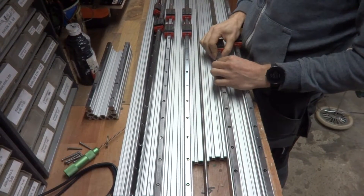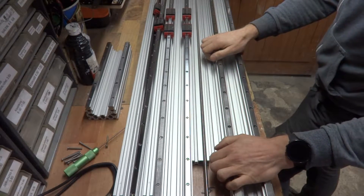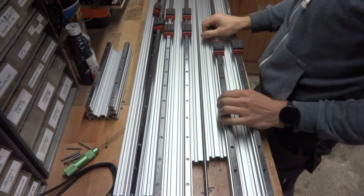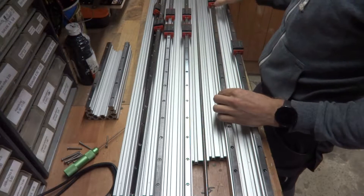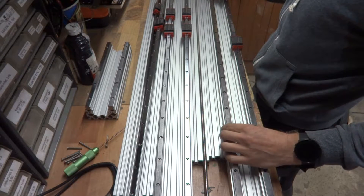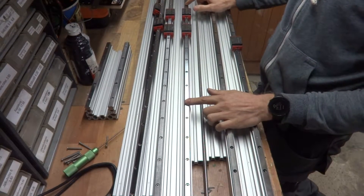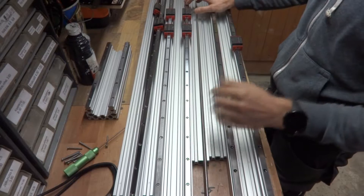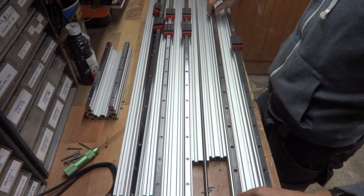I'm going to start building this plasma cutter that I mentioned in the last video, because my linear rails have finally arrived from China. It took a fair bit of waiting, but they're here and they seem rather nice — no bad defects, they slide nicely. I hope they're going to work out. I ordered linear rails for this plasma cutter and for my Workbee, which I'm going to convert to linear, but that's a future project because I need to use my Workbee to mill out some parts and do some fabricating work at the moment.